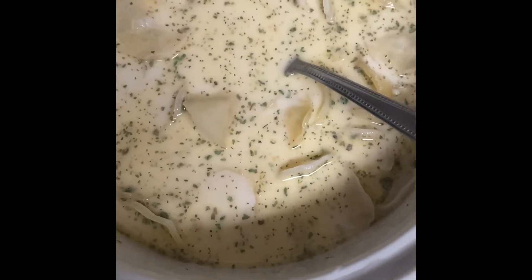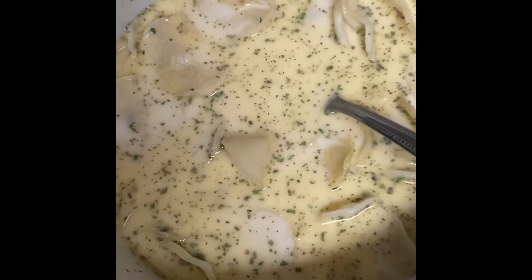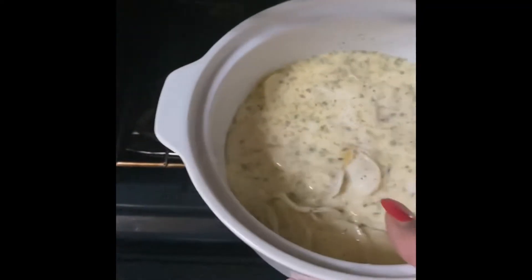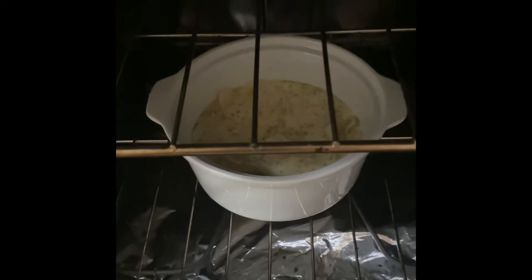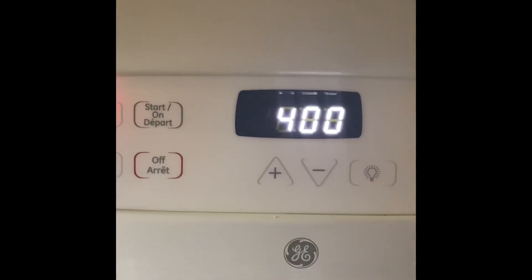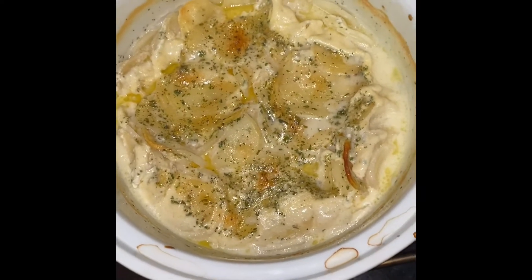Alright, this is all set. I'm putting it in the oven now for about 30 minutes, uncovered at 400 degrees. While that's cooking I'm going to get started on my meat. We will be back in 30 minutes.